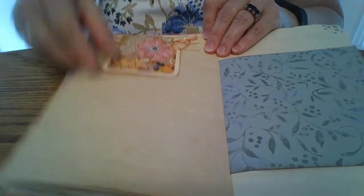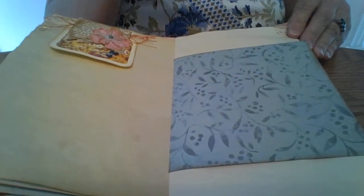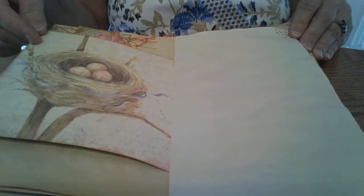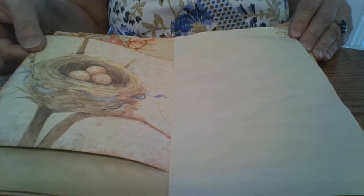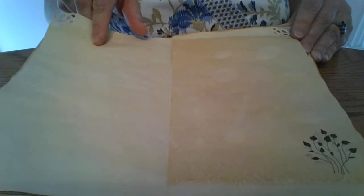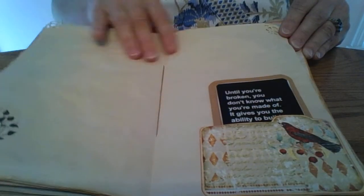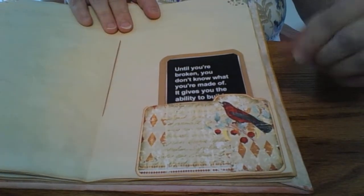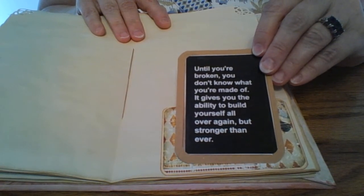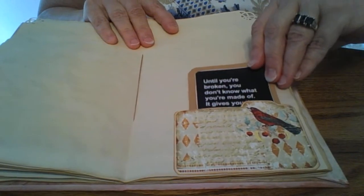I got the quotes from Pinterest. If I had software like Photoshop, I might have redone them so the colors matched the journal's color scheme, but I didn't think my friend would worry about that — and I don't have the software anyway. This page was from a package of paper, the same one I mentioned in my post on Junk Journal Junkies — I'll try to link that below. And just some more paper to write on, and then one of those little file folders turned into a pocket with another quote inside.